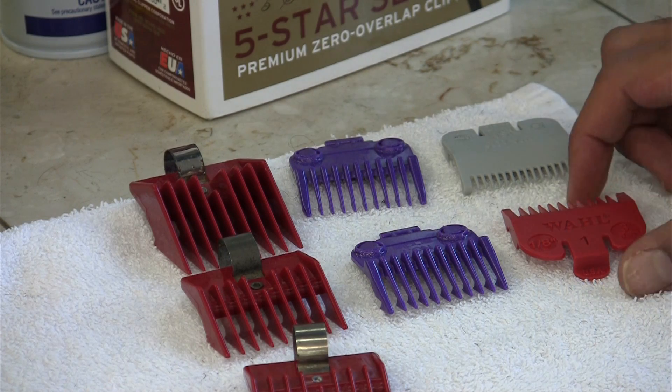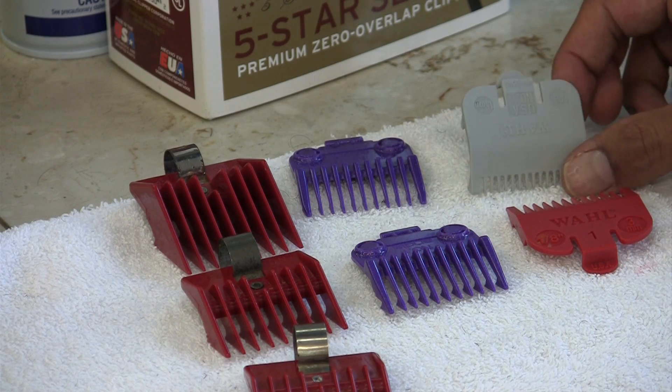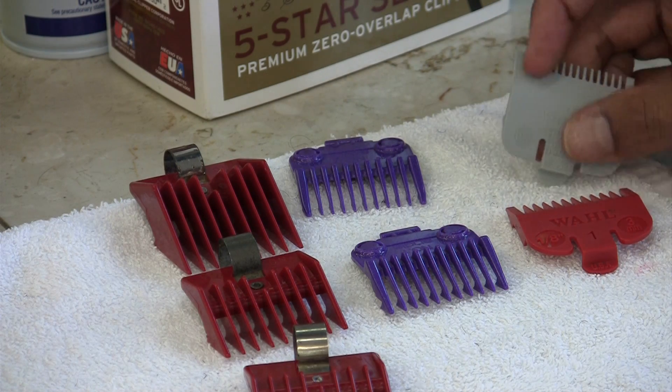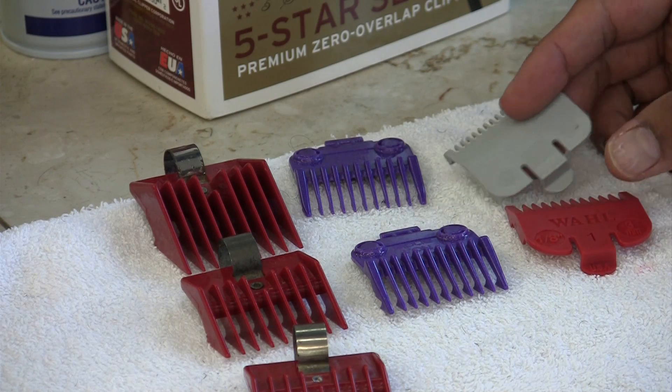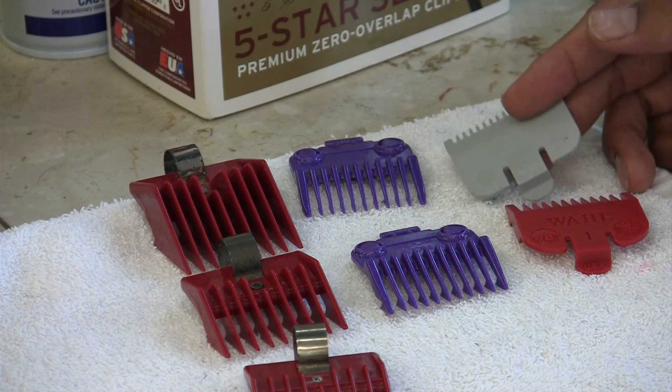On my Wahl seniors, I always use this number one — it's a one-eighth — or the half, which is a one-sixteenth. These go very good for the blending process. Most of the time, the two work head in head.